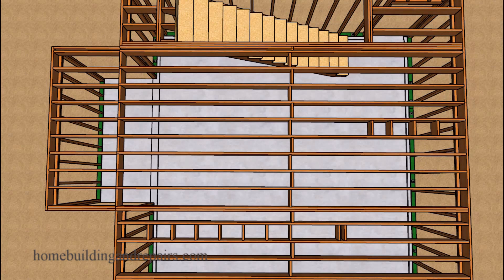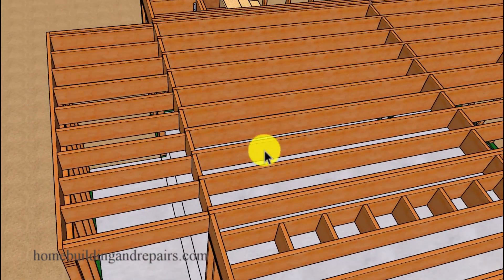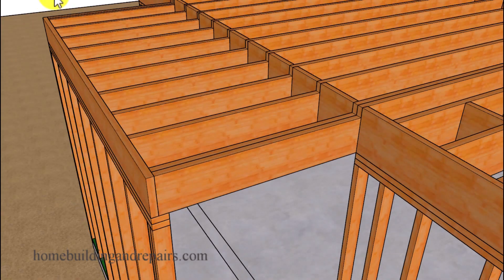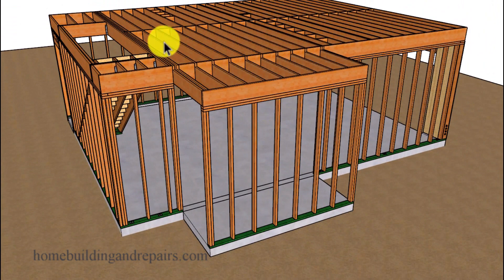Next, let's take a look at our second example where we have full length joists going all the way across. If you have full length joists without a notch, or shaped floor joists — those would be joists sloping to allow water to drain off a deck with a waterproof coating — then you need to figure out if the joist length from your new wall to the other wall will be strong enough to support the floor modification.